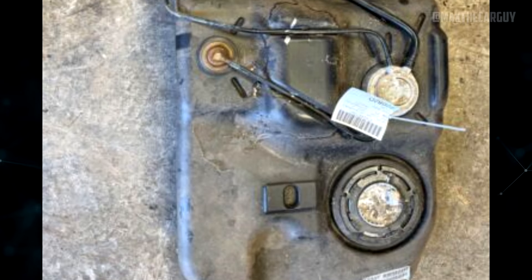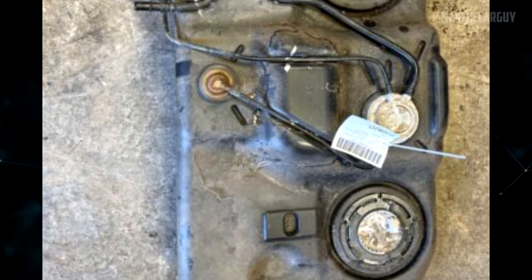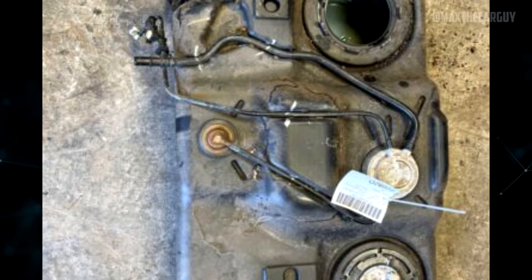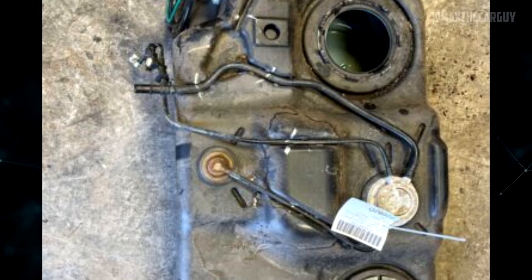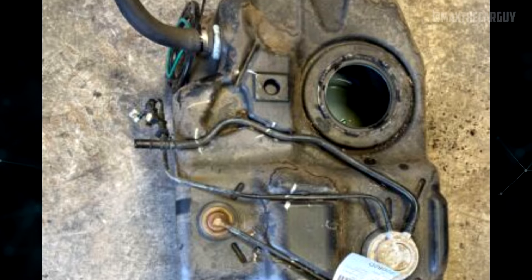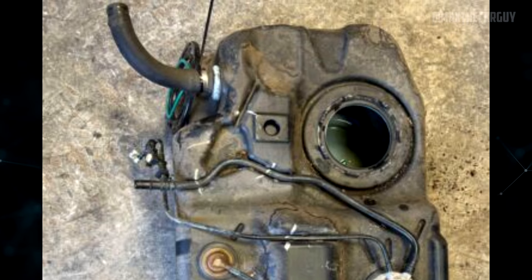Another problem mentioned by many owners is stalling in early models, specifically from 2007 to 2012. According to some owners, it occurs following a gas fill-up. The NHTSA website also features a number of complaints, and some owners have suggested that a possible fix is to replace the fuel tank.